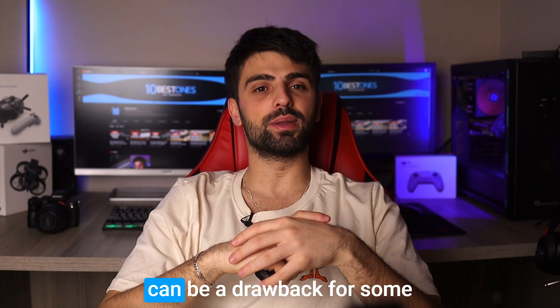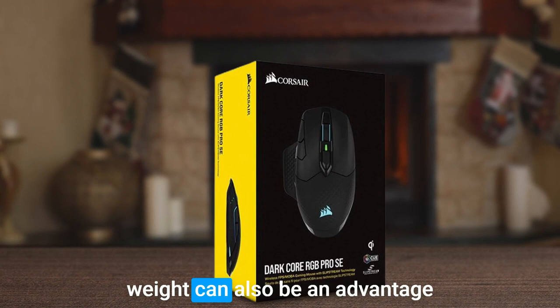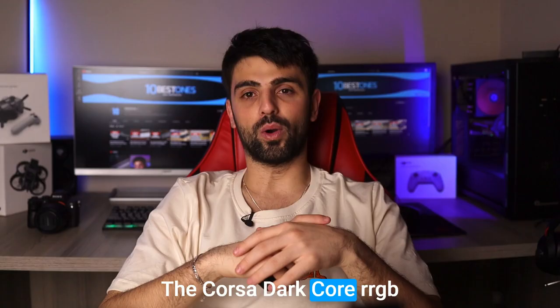However, the mouse's weight can be a drawback for some users, as it may feel a bit bulky. But on the other hand, this weight can also be an advantage for gamers who prefer a heavier mouse for better control. Overall, the Corsair Dark Core RGB Pro SE is a top pick for serious gamers with big hands.